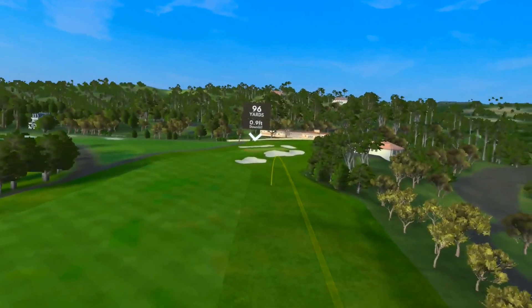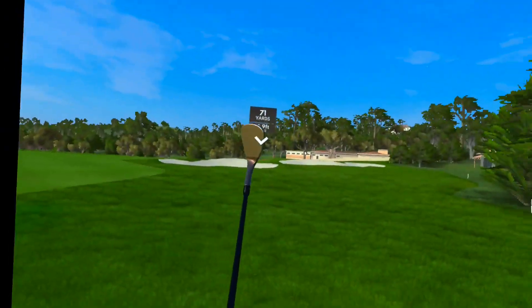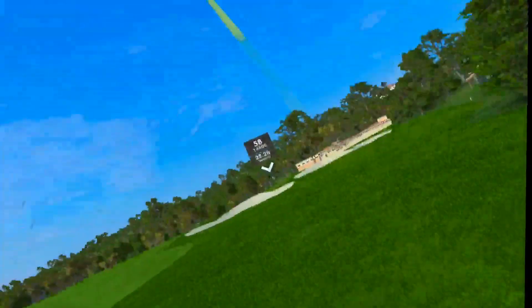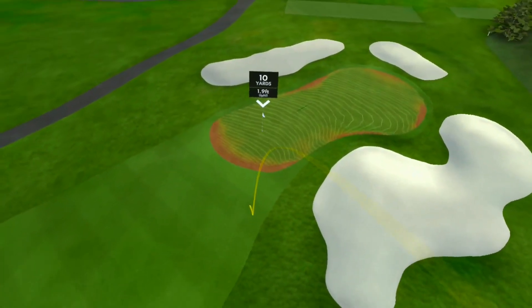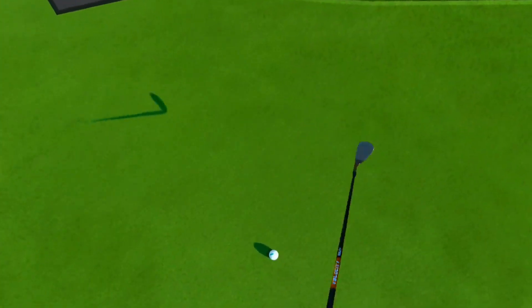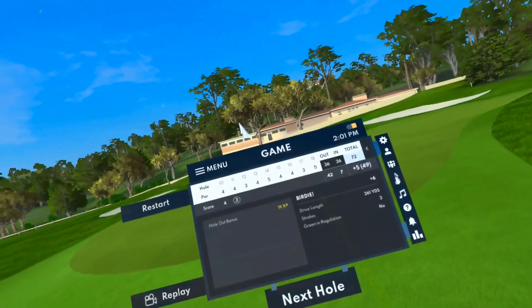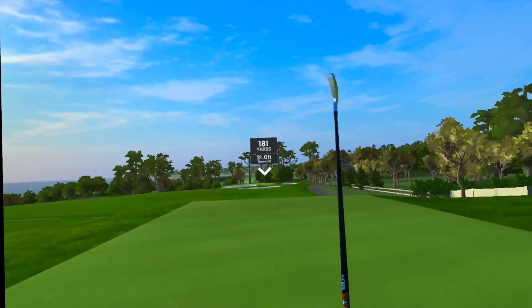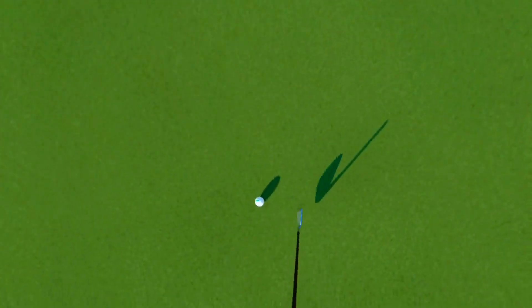I just swing too hard, I really do. That might be okay — yep, just short. Now I got to chip up for my third shot — I've heard that before. We're just going to go to the next hole. I give up, I really do.